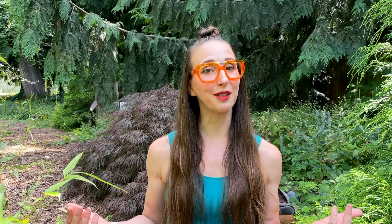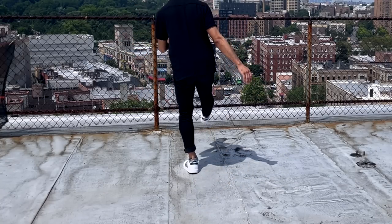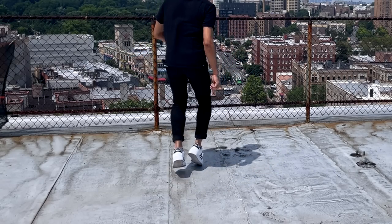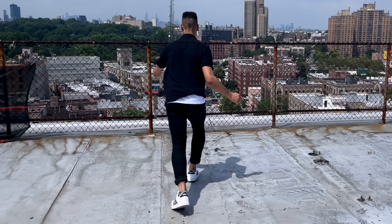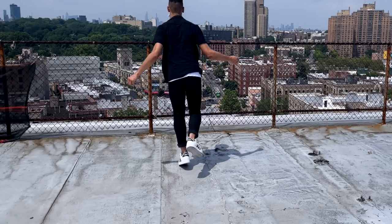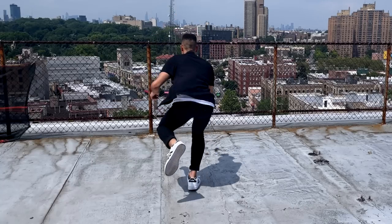Now here's AJ's footwork. Follow along. Let's start with a basic Charleston, then we have rock step, one kick, two kick, three kick, four kick, tandem. Let's do it again: basic, and then a rock step, one, two, three, four, tandem.